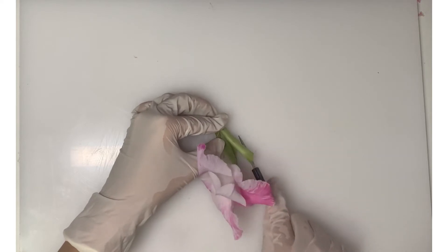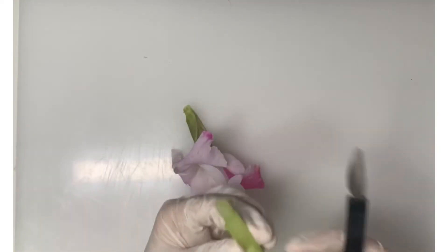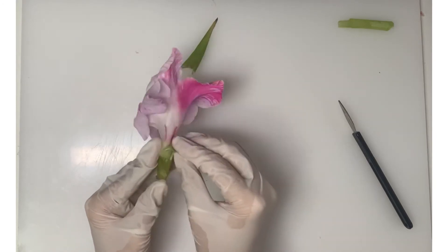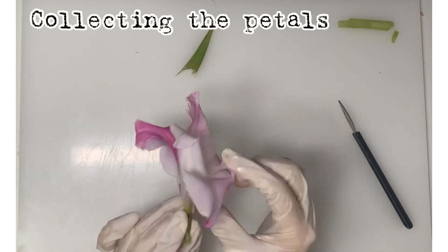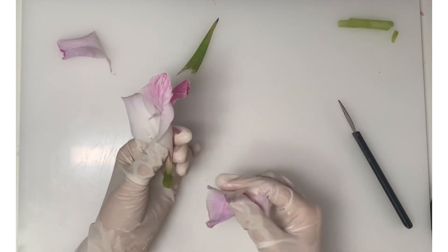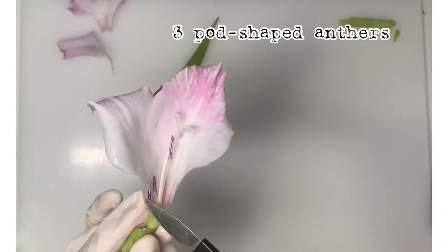Now we're going to collect the stem, which attaches the flower to the main stem of the plant. We'll put it aside first. We're now collecting the sepals so we can have a clear view of what's going on inside. Now we will be collecting the petals. After removing the petals, we can see the three pot-shaped anthers and the three-parted feather-like stigma.